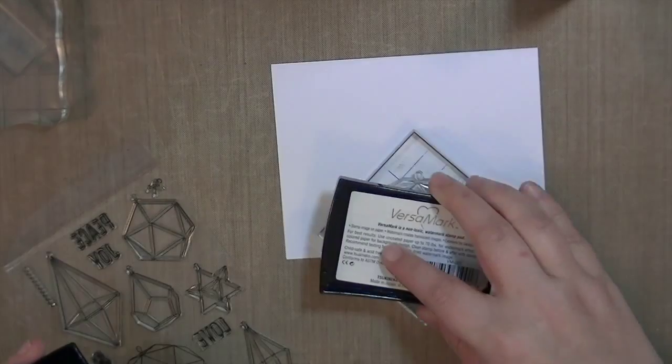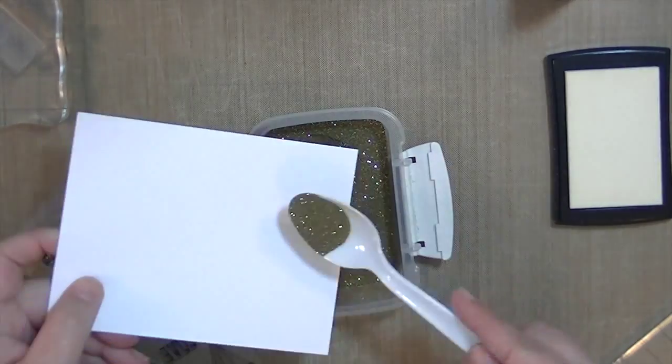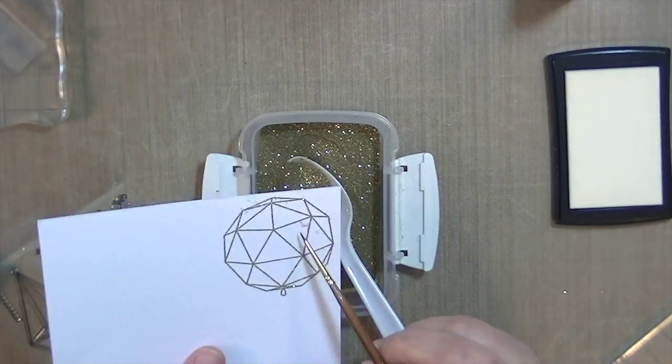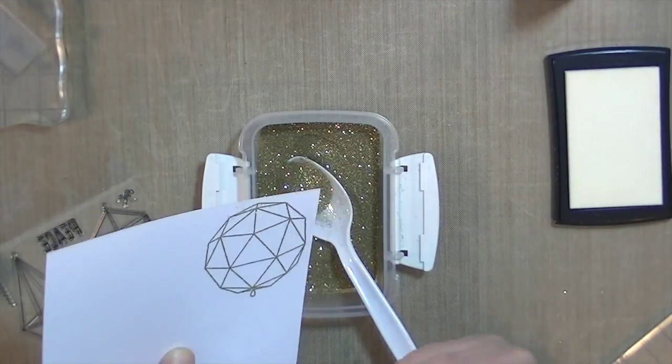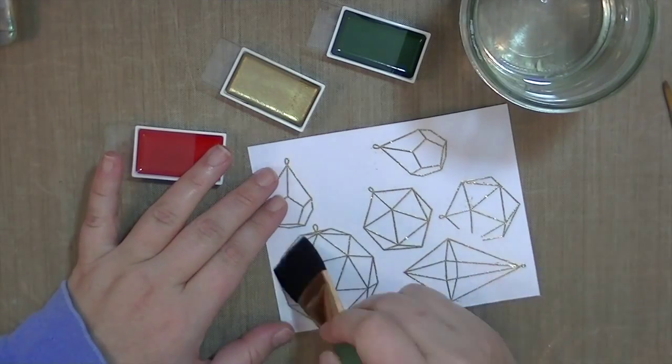I'm starting off with some Tim Holtz watercolor paper and I'm just stamping and embossing the different ornaments that I want to use. I'm also using Neenah Solar White 110 pound cardstock for the card base.